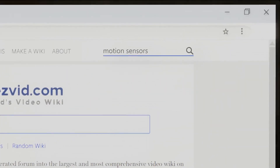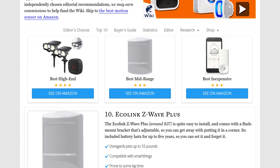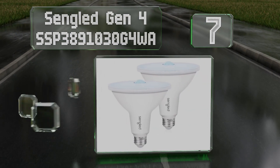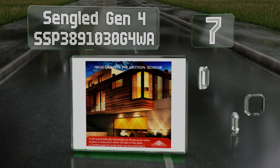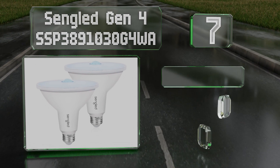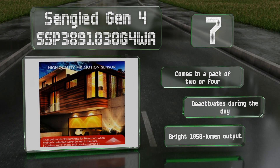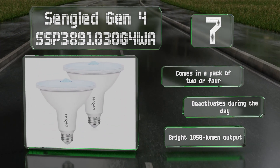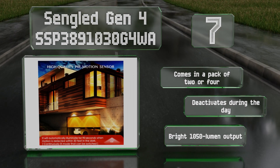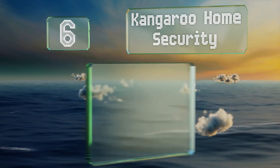At number seven, the Sengled Gen 4 presents a simple solution for those looking to automate standard light fixtures — just swap these bulbs into any common E26 socket and you're good to go. If you want it to perform like a basic bulb, just toggle the power off then on. It comes in a pack of two or four, deactivates during the day, and has a bright 1050 lumen output.